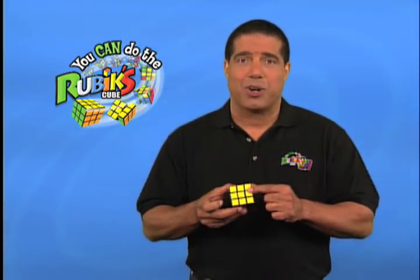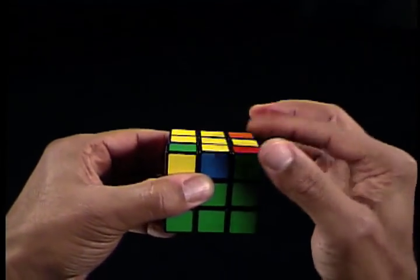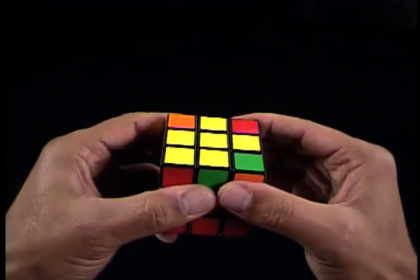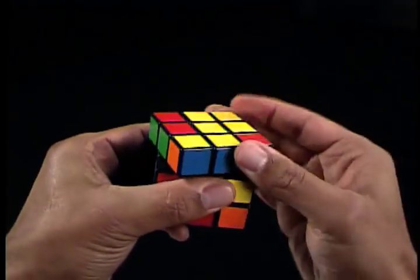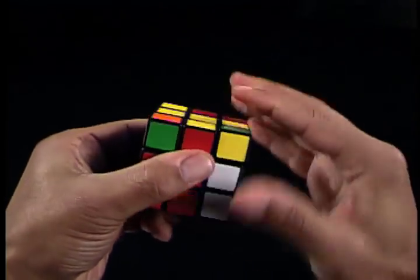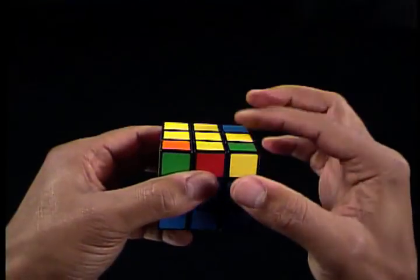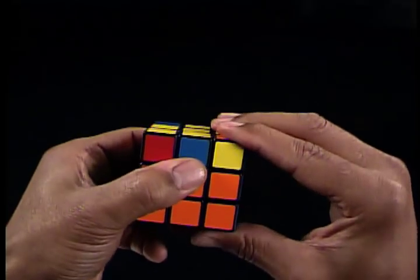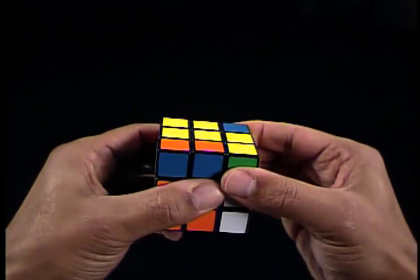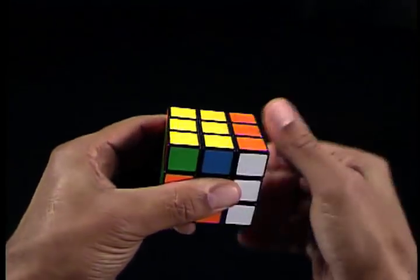We start with R, U, Ri, U, R, U, U, Ri. If you have all the yellow on top, you can move on to stage six. For those who didn't, rematch the top U-face with one of the three states and do the same sequence again: R, U, Ri, U, R, U, Ri. If you still don't have all the yellow on top, don't worry — you should only have to do the sequence one more time. Rematch the top U-face and do the sequence once more: R, U, Ri, U, R, U, U, Ri.